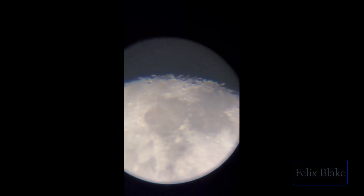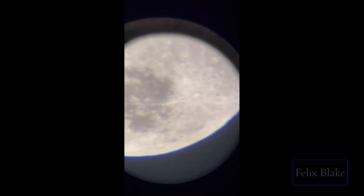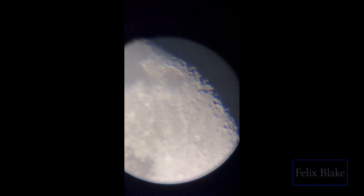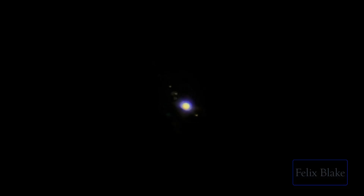Here's me using the phone attachment and recording what the telescope was seeing when looking at the moon — you can see all the craters on the surface. I believe this is the 25 millimeter attachment, so you could zoom in even closer with the other lenses. And here I'm looking at Jupiter and you can actually see four of its moons. If you get the phone attachment working, you can record everything you see and review it later or show it to someone else.